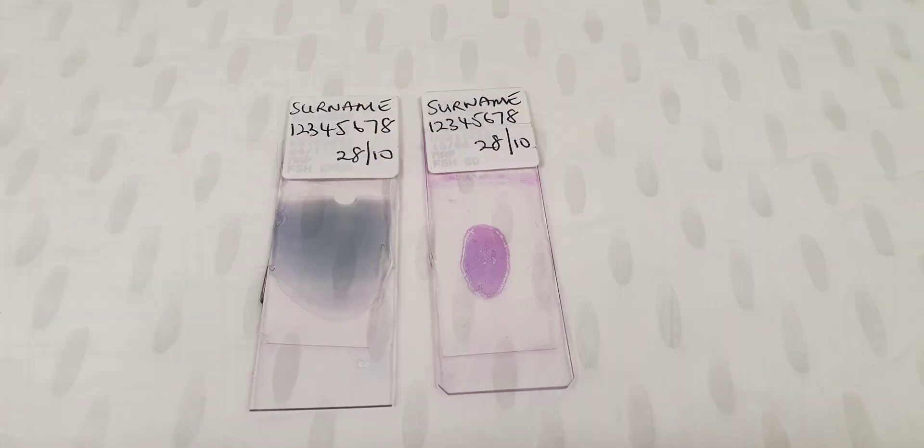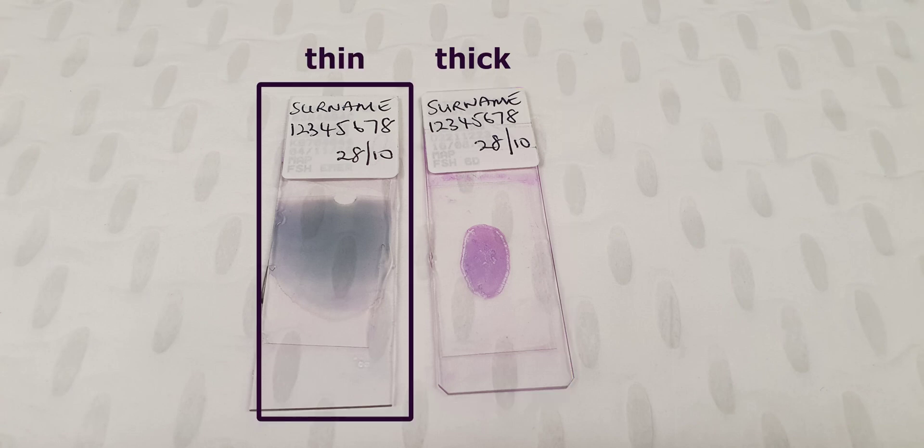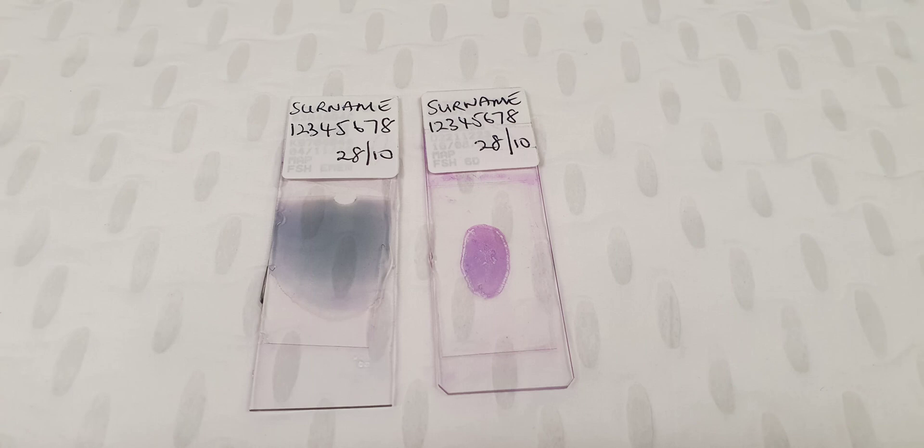For malaria, it is standard to prepare both thick and thin films. The thick film is essentially a screening test. By concentrating the blood, we can pick up parasites at a lower density. The thin film, on the other hand, is to identify the species of parasite.